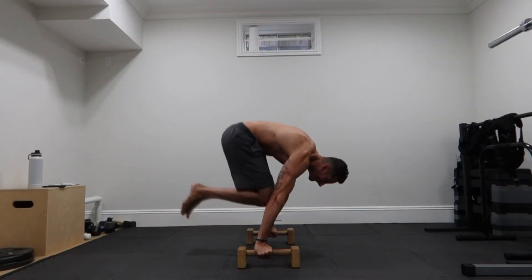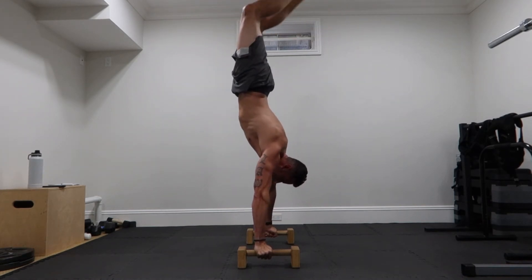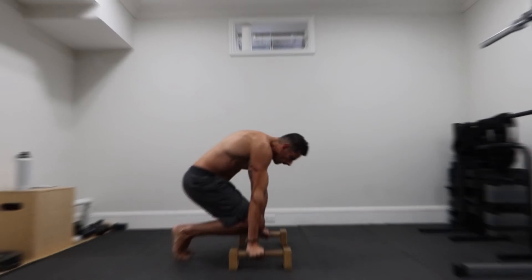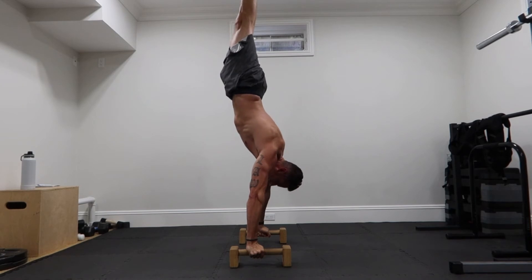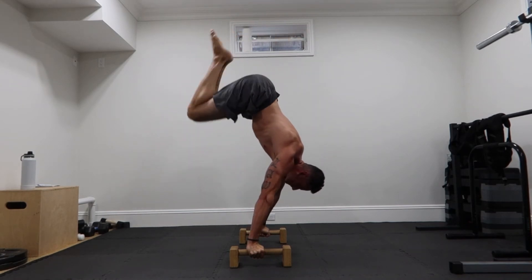The planche — the goal was to do these tuck presses. It was super hard for me at first and I couldn't even get one in the beginning. Now I'm starting to get the advanced tuck presses, which is super exciting. I've never been able to do those before.